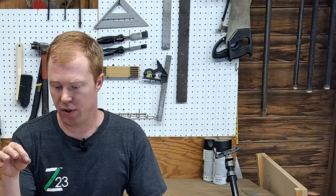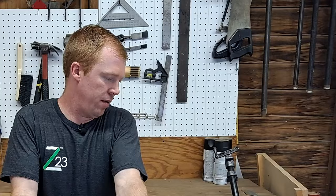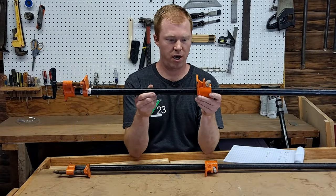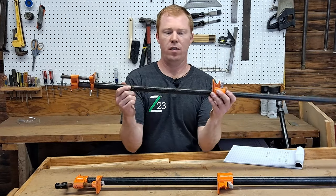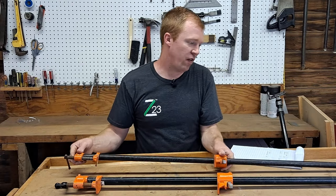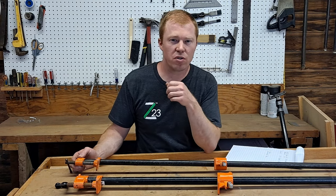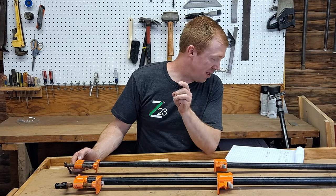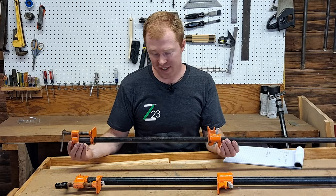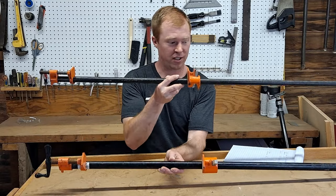Besides the features, there's also a thing called price, and there is a price difference on these. Let me show you what we got. We have the three quarter inch pony clamp, currently going for about $17 on Amazon — that is just the orange pieces, you have to buy the pipe separate. For the half inch, $15 — a $2 savings. For the actual pipe itself, we're looking at a four foot pipe, which is a good length to start out with: $26 for a four foot three quarter pipe, but still $21 for a half inch. So they're both expensive — you're going to set up for either $43 per clamp or $36 per clamp.